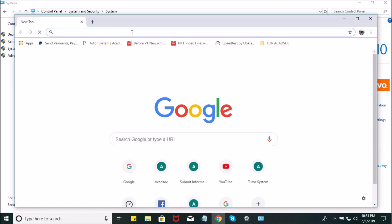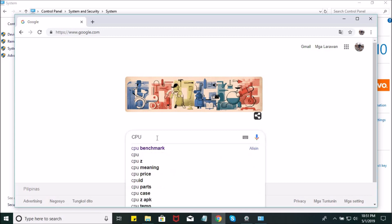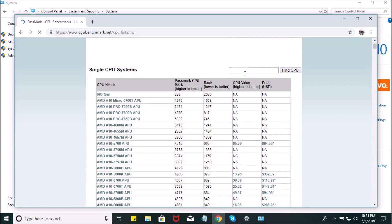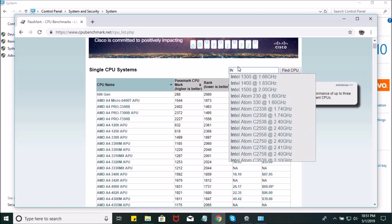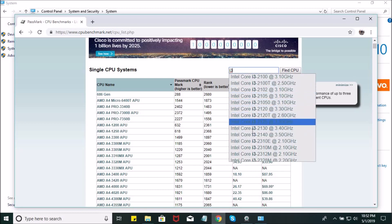So that info is what you'll put into the site. Just Google 'CPU benchmark' and click the Passmark CPU Benchmarks list. Then take the processor information shown in your System settings and enter it there. For example, type Intel, and you can see results right away. We have Intel Core i3-6006U, so just search for i3 6006U.